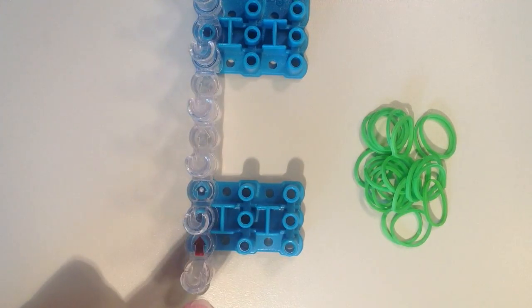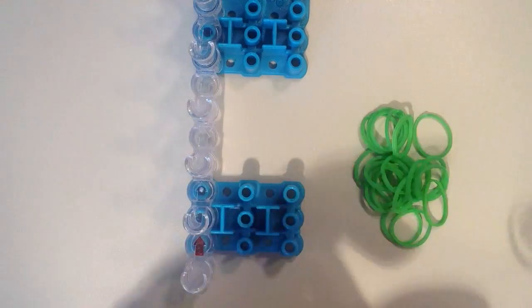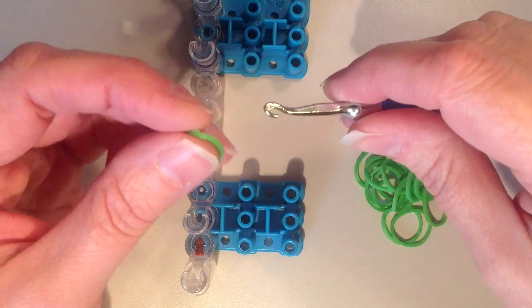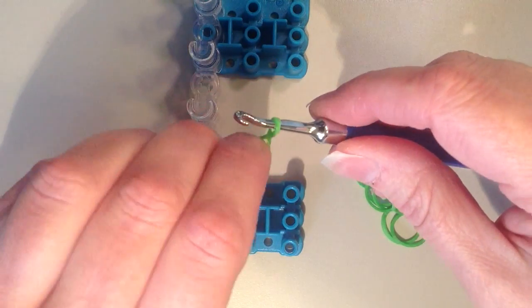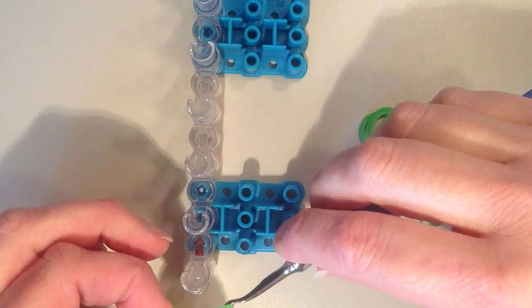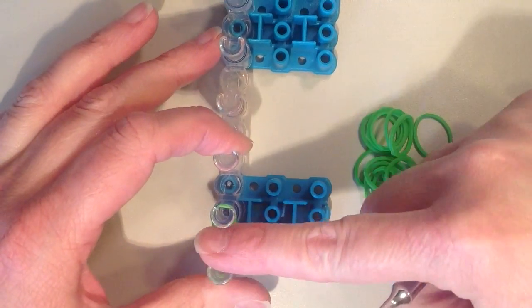We're going to start with the arrows facing away from you, and for every band that I place on, it's going to be doubled. So in order to do this, you can just put it on your hook, twist, and put it back on so that it has two bands on the hook. I'm going to start on the end here and just go to that next pin up.